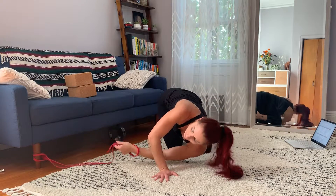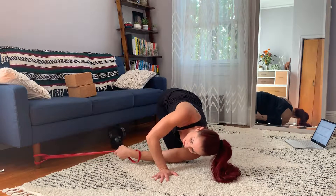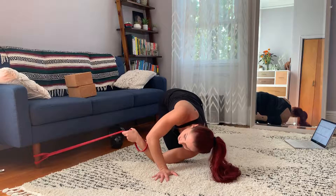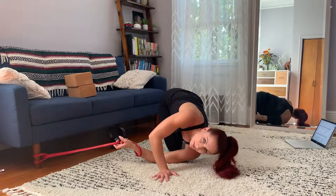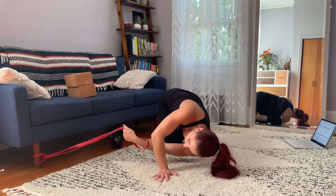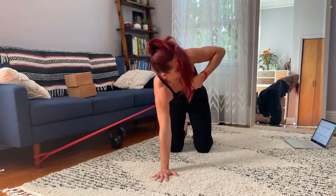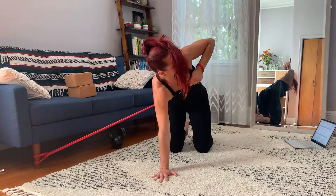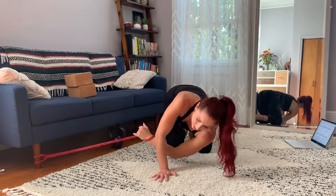The band should have enough tension that even when you're in position, there's still tension in it. The sofa is very lightweight, so if I let it win it's gonna pull the sofa. So let's say there's tension here — from here you're gonna pull on the band and open as much as you can, right above the chest.